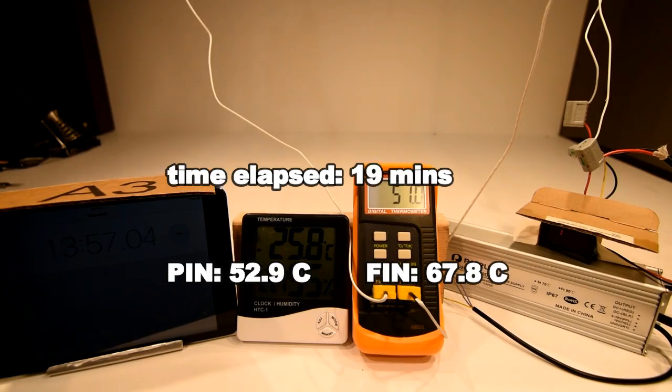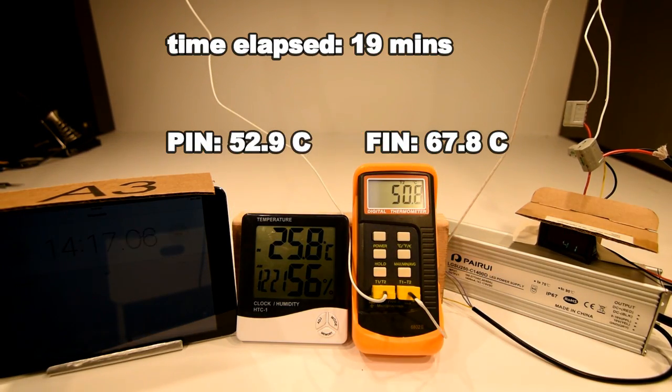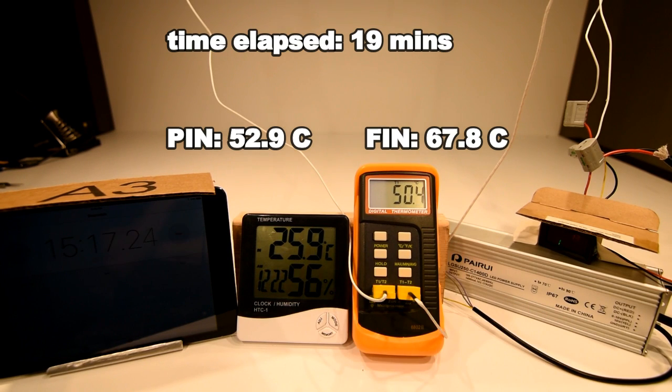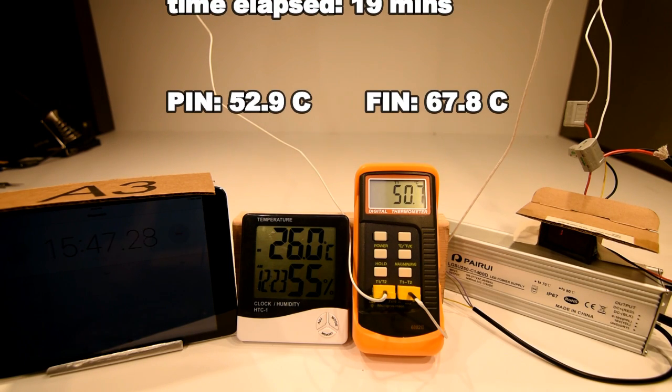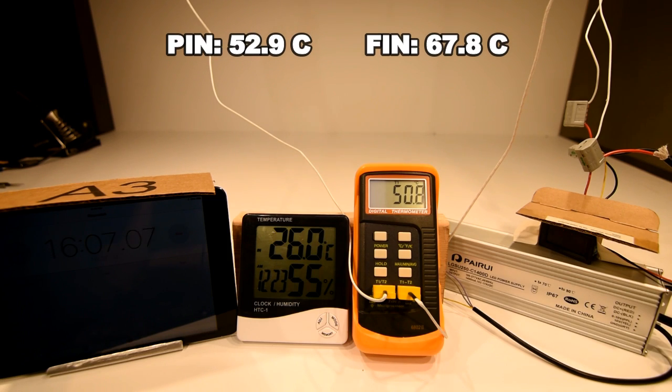What I consider maximum was consistent with the FLIR forward-looking infrared images published on the Cutter website for the pin heat sink. After 19 minutes, we're hitting 52.9°C with 67.8°C on the thin heat sink — a fairly significant difference. This remains stable up to about 33 minutes, which is when I deemed the test to be over in the stagnant environment.